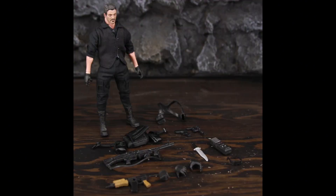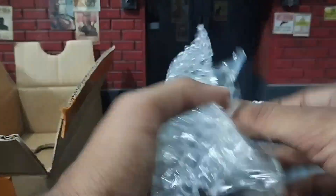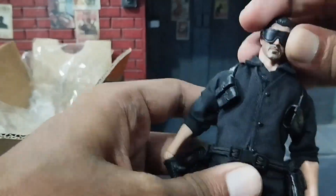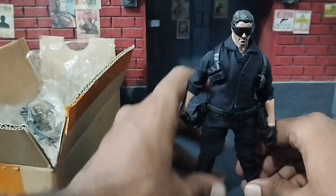The ad on AliExpress showcased the figure in a dynamic pose, giving a glimpse of the excitement that awaited. Upon receiving the action figure, they didn't give any box like others do — it was just a box with bubble wrap. I guess this is what you get in this cheap price range.